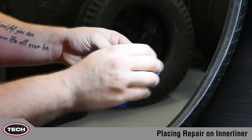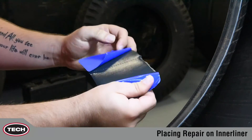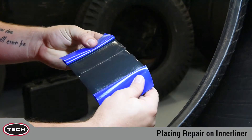Second, peel the poly back from the center out. Leave the edges of the poly on the repair. This provides an edge that you can handle without touching the cushion gum. Dirt and natural oils from your hands or gloves will greatly decrease adhesion of the repair.